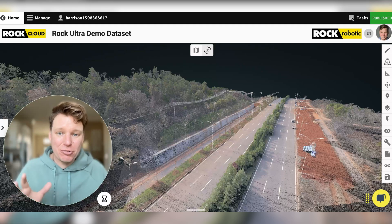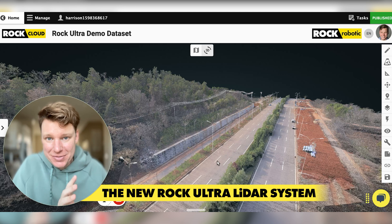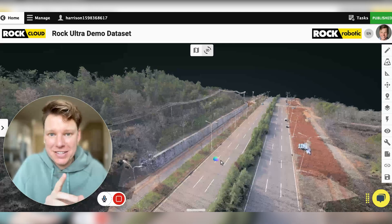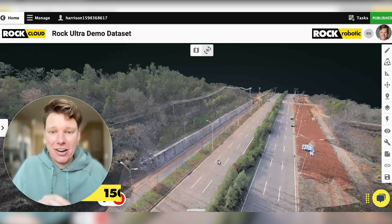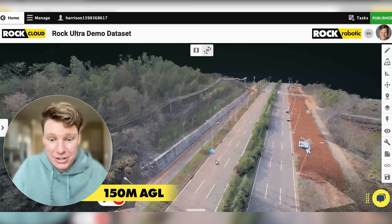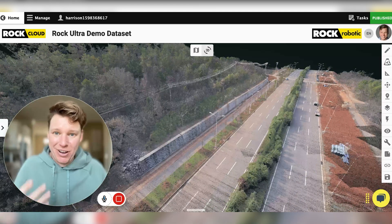I'm going to give you this sneak peek into our new ROCK Ultra LiDAR system. This data set here in the background is the new ROCK Ultra. I'm going to go through and show you the details of this really fast. But before I do that, let me jump into showing a few things I think are pretty awesome about the system.